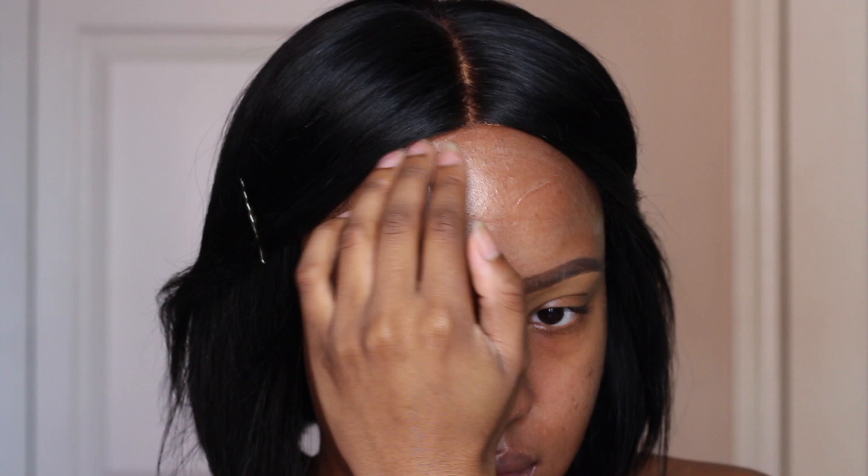Also, my brows looked great this day — let me know if you guys want an updated eyebrow routine. Or maybe I'll just start doing them on camera.